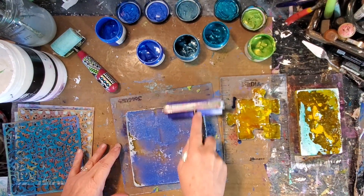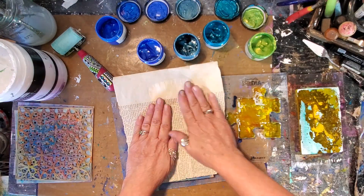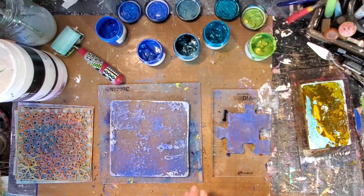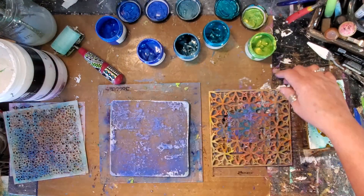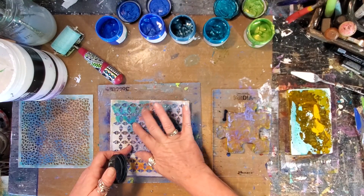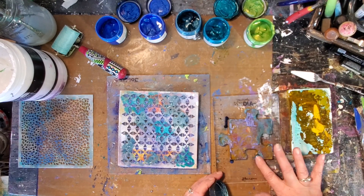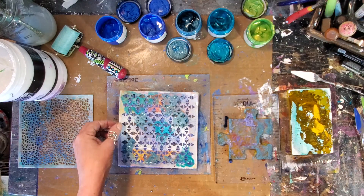My favorite technique is to be working on multiple plates at one time. I have the 6x6, the puzzle piece, and the 3x5 that I'm using as a palette. I'm doing a really simple technique — just pulling up color and putting color through the stencil — trying to get the most out of the paint. The paint that was just put through the stencil is going to go on to the edges of the puzzle piece.